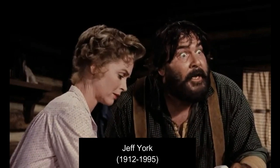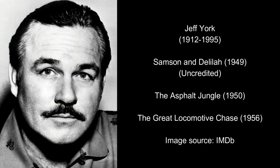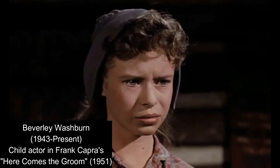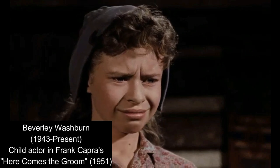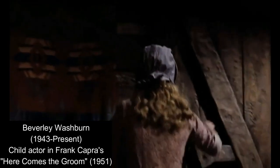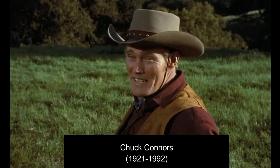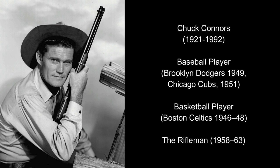Next you have Geoff York, who plays Bud — a minor actor who appeared in some quite major films. Then Beverly Washburn plays Elizabeth, also a minor actor in relatively minor films. And finally, in terms of humans, you have Chuck Connors, who plays Burn Anderson. Within his career he was a writer, a basketball player, a baseball player, and a minor actor, most notably a TV actor — especially in the show The Rifleman, where he was the star.